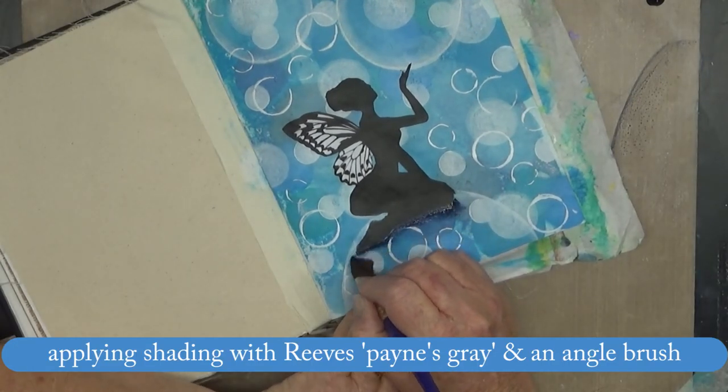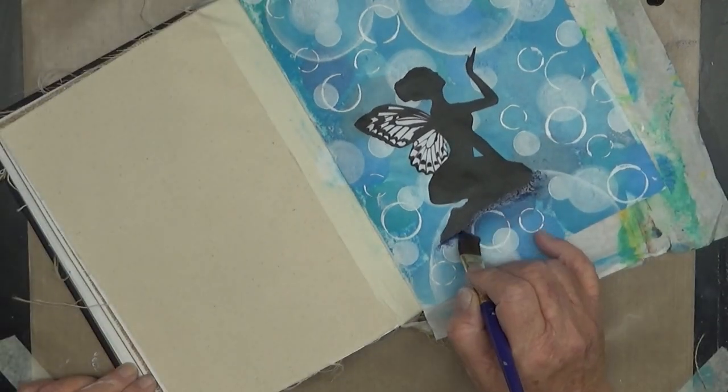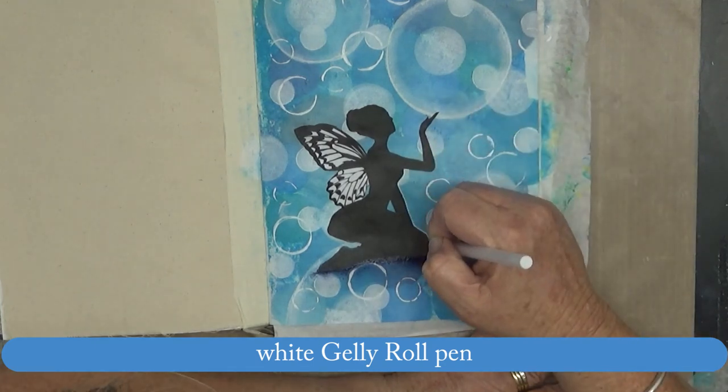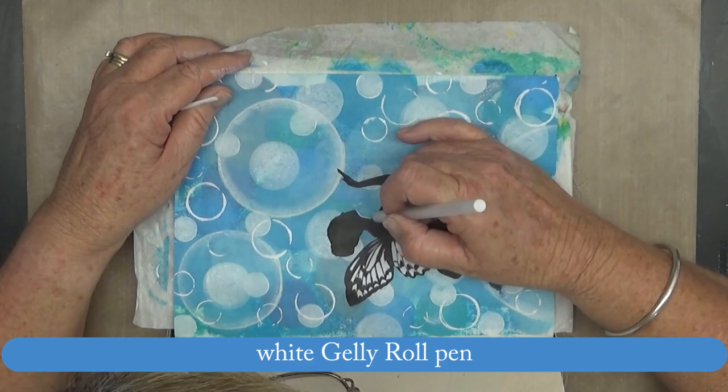She needs a bit of shadow below her as well, so I took some Payne's grey with water and a fan brush and gave her a shadow. I then decided to outline her with a white jelly roll pen.